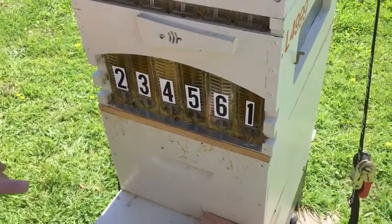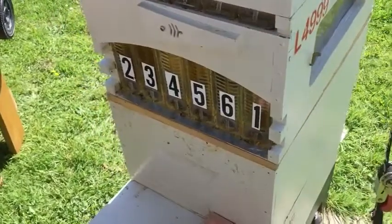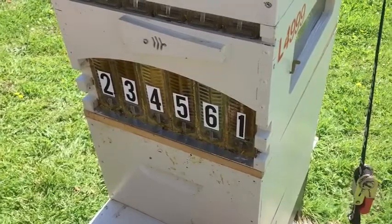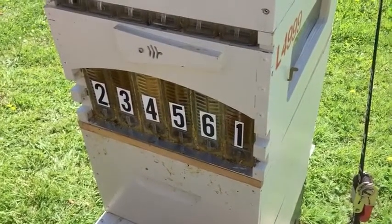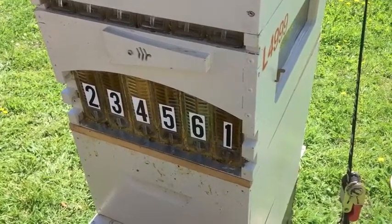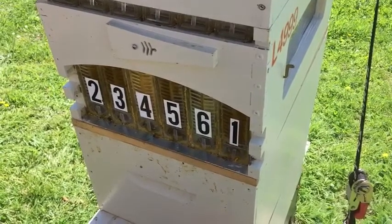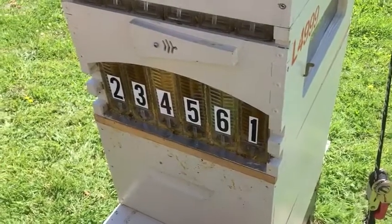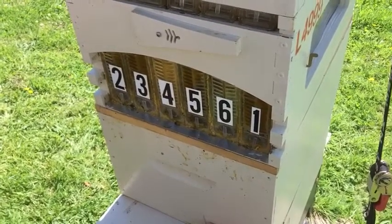I've moved frame number one to the outside so that we can look in the observation window and watch the process as we're doing it. In a conventional extraction you put the honey into a honey heater or a hothouse. Because this is staying on the hive there's no need to heat the honey, as the bees keep the hive at around 35 degrees. This makes the honey coming out of the frames nice and runny and really easy to extract. As I'm not doing a conventional extraction using a centrifuge, there's minimal equipment needed.